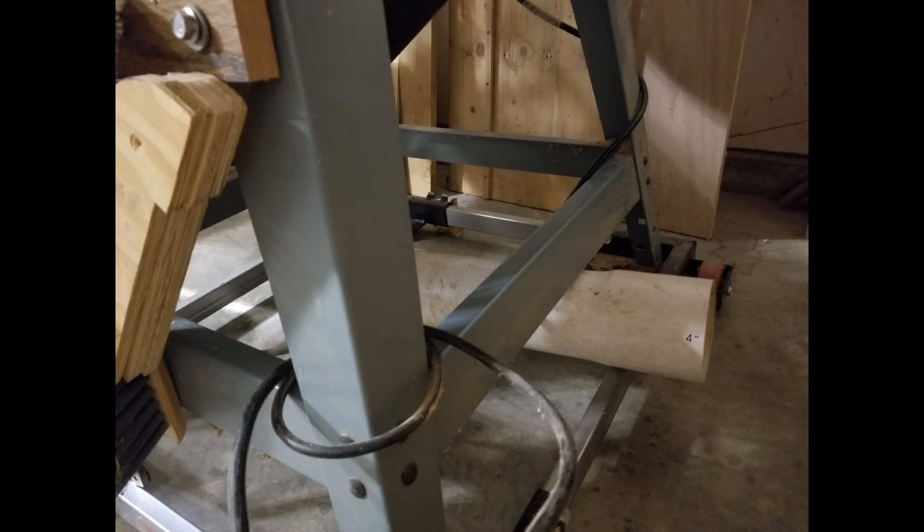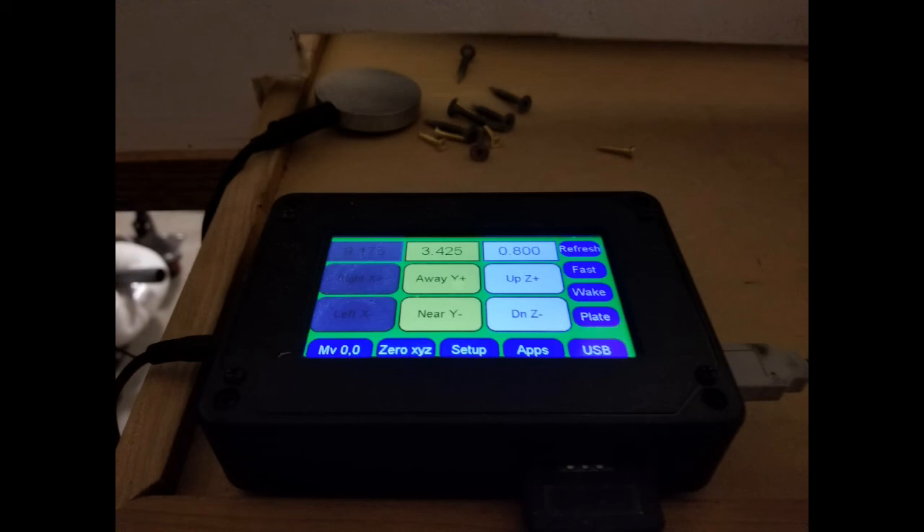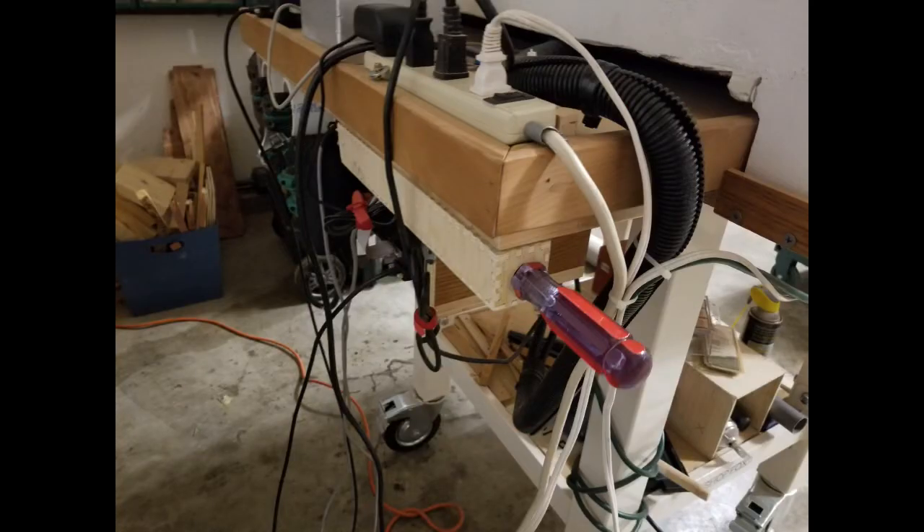Put some dust collection on the bottom of my table saw so that it can easily hook up the hose. Made some drill caddy holders for the side of the CNC machine. And there's the controller that controls it, and there's my screwdriver box.